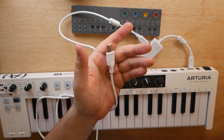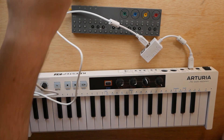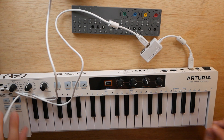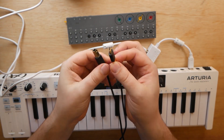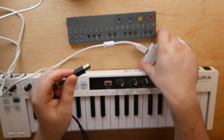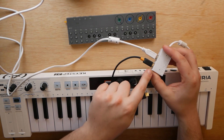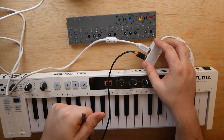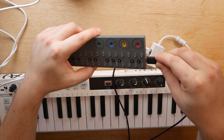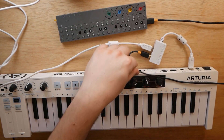Now take this end and plug it into your power source — that could be a USB to wall adapter, or just a port on your computer. Any USB power source works; I'm going to plug it off-camera into my computer. Next up, grab your Type B to Type C cable and plug the Type B end into the other port on the adapter marked 'PC.' For this scenario, that 'PC' tag might as well read 'data.' Now plug the Type C end into the OP-Z. And now we're good to go.